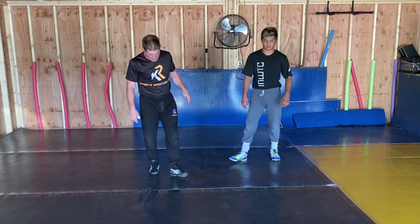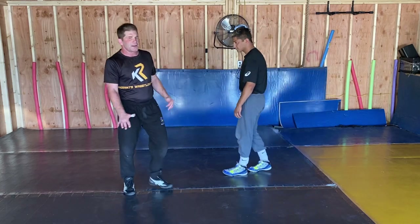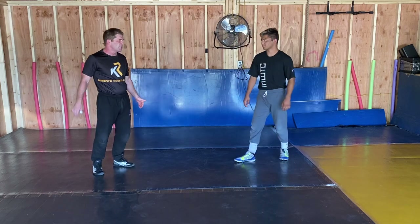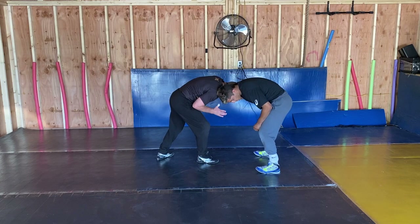Okay guys, what's going on? Coach Roberts here. So we're going to work off the inside tie, and that head pressure is critical. When you go and capture that tie, make sure your head's down there.